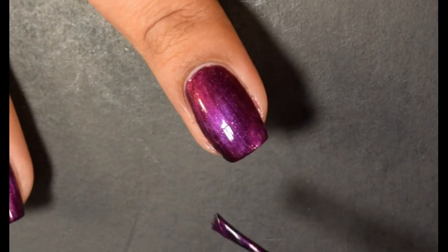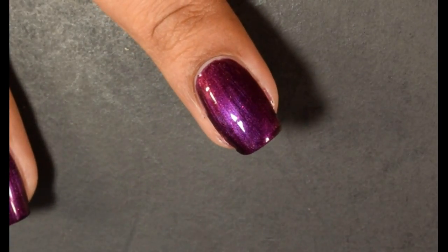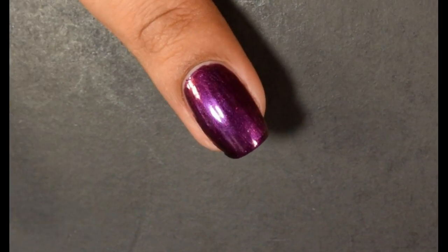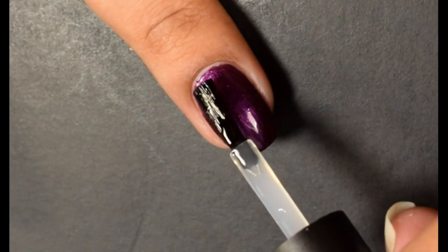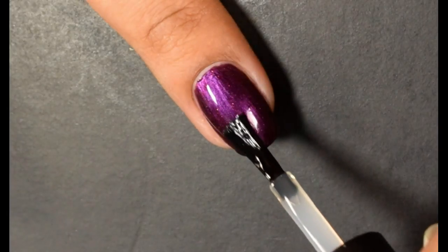I pretty much had full coverage on the first coat, but that second coat just gave me that extra oomph I was looking for. I saw color shifts all over the place with it. I do have bright lights here so you're seeing it mostly in the purple shift, but you're going to see coppers, golds, and reds. This thing is so beautiful.